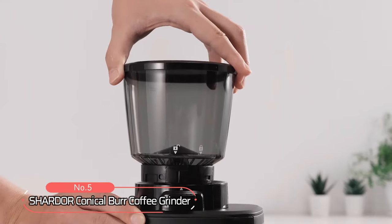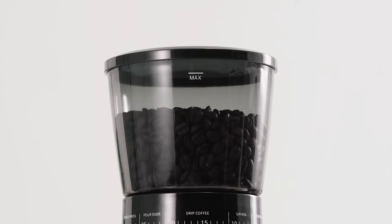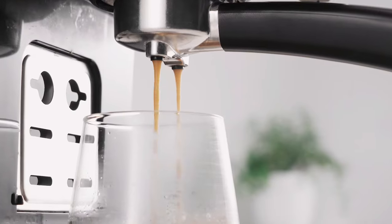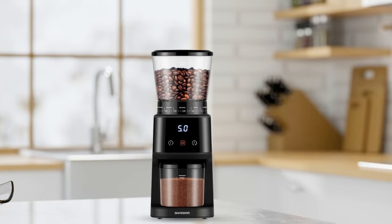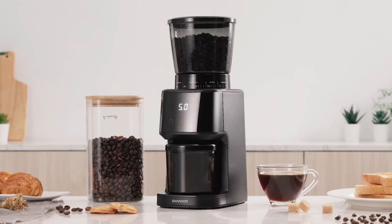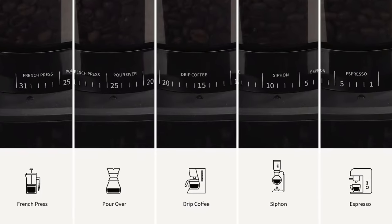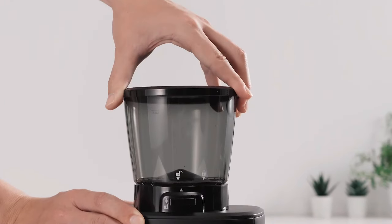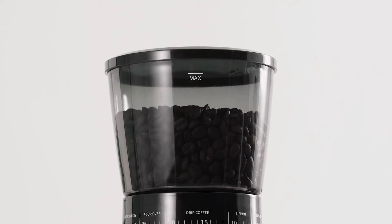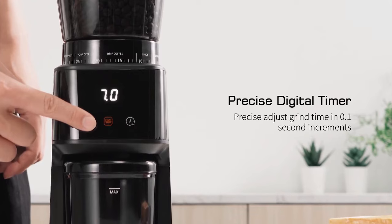At number 5 on the list is the Chardor Conical Burr Coffee Grinder, designed to help you achieve that perfect cup every time. It features 31 precise settings that ensure you get exactly what you need for each type of brew, allowing you to adjust from very fine grinds used in espresso machines to coarse grinds needed for French press coffee. You can even choose from pre-programmed settings if you don't want to risk over-grinding or under-grinding your beans. It also comes equipped with a locking system bean hopper and a digital timer that helps make grinding easier than ever before.